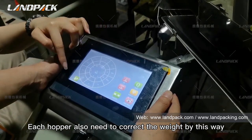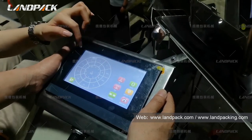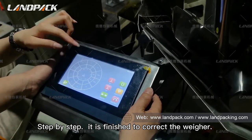Each hopper also has its weight collected by this method, step by step. We are finished calibrating the weigher.